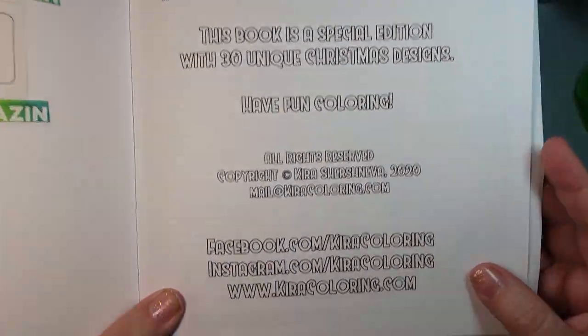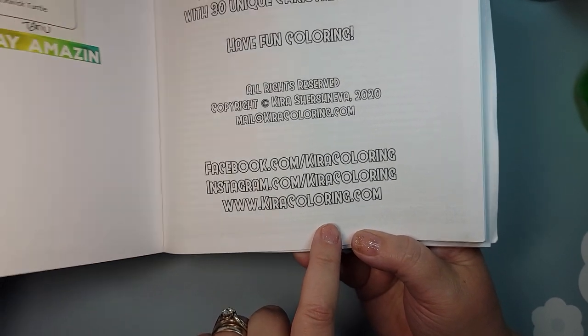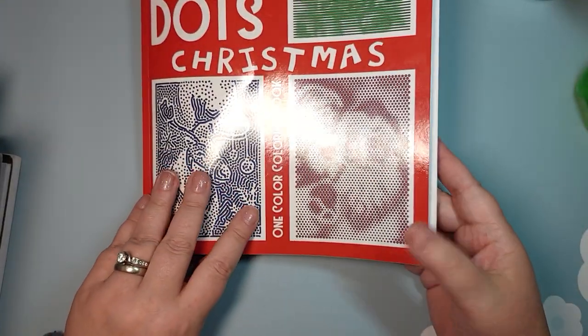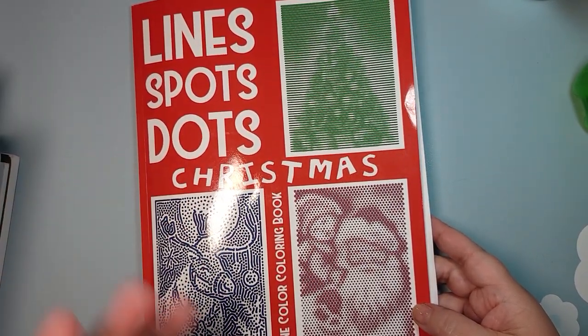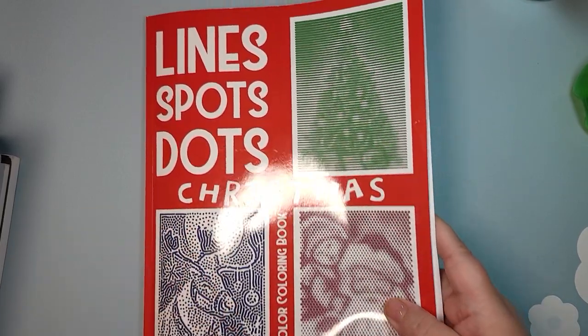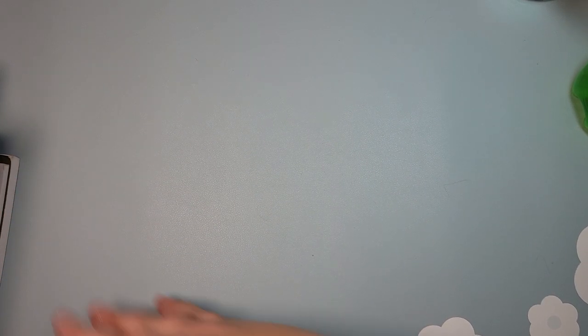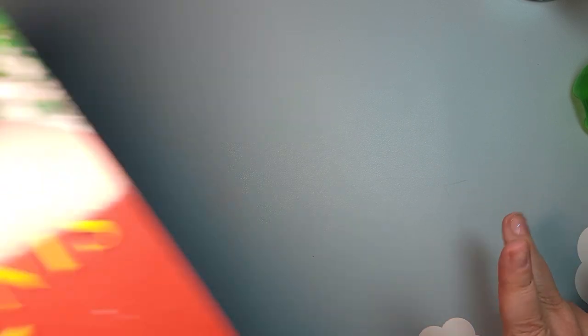I do want to let you guys know, if you've never tried one of these books, go to KiraColoring.com. I think it's the download section — check it out because she has some free downloads. I think she even has a couple like the full book, and you could just print out a page or two, even just on copy paper. You could try it out and see if it's something you like, in case you're not sure you want to buy it. That is actually what I did, and I do like them. They're perfect for mindless coloring.